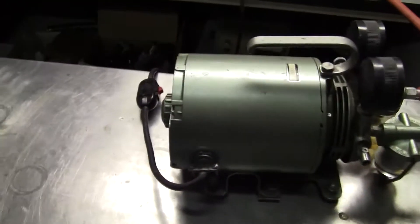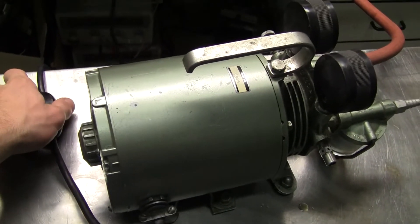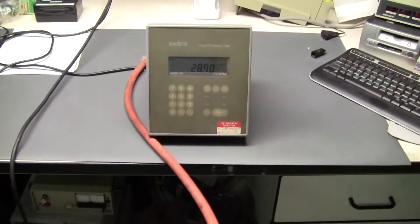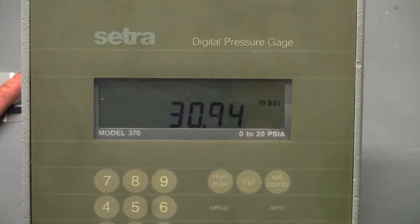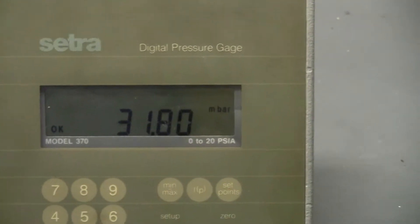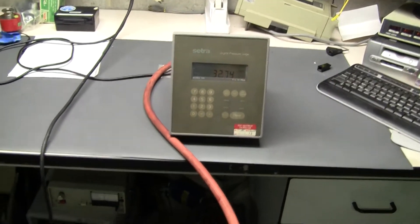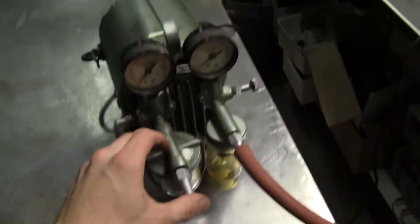Okay, let's turn it on. This is a 1.6 horsepower General Electric motor. It pulls about 30 millibar. Pretty quiet.